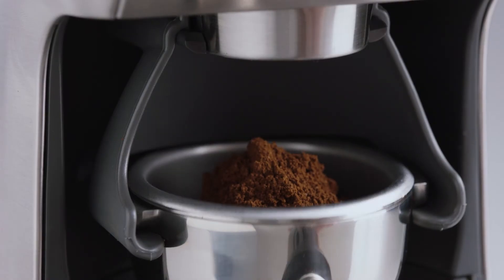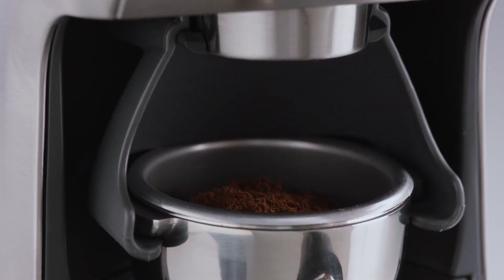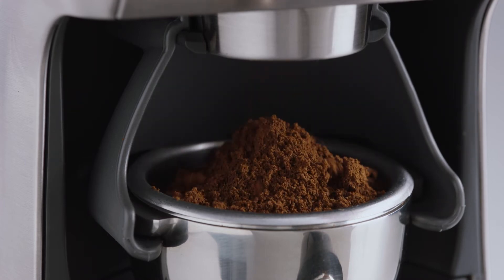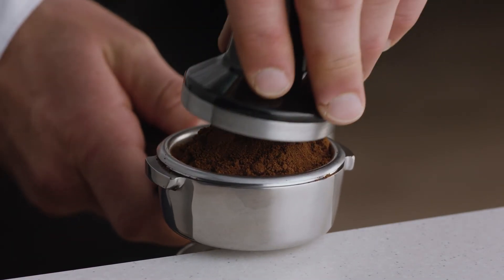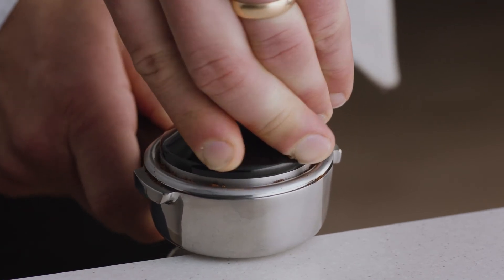You can use the pause function to settle and collapse the grinds in the filter basket, before reinserting into the cradle and continuing to grind the remaining dose. While it can look like there's too much coffee in the portafilter, all you need to do is tamp and trim — collapse the grinds into the portafilter before using the tamper.